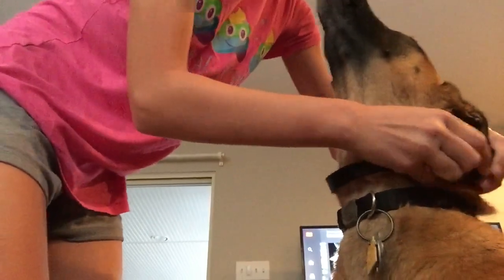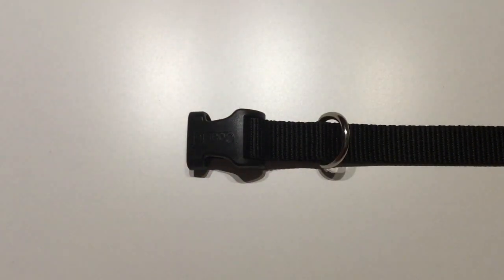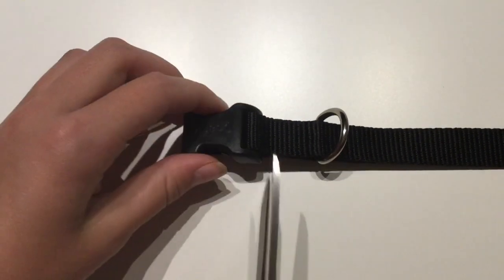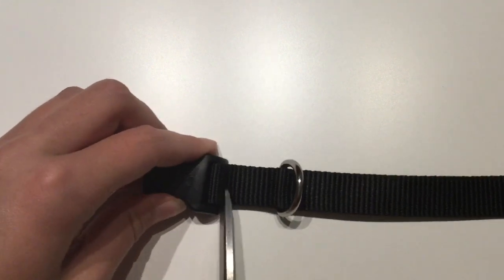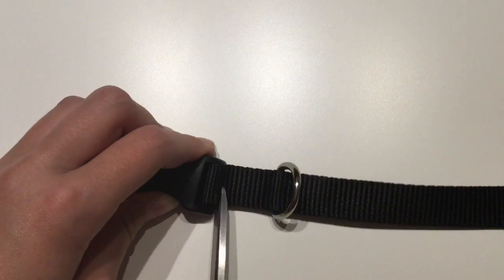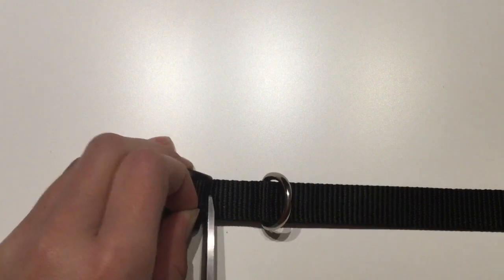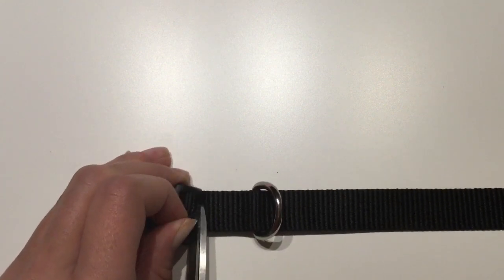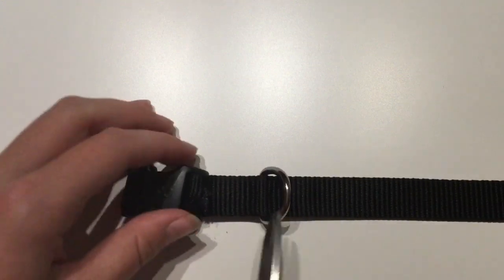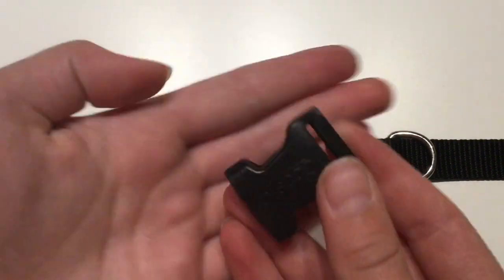Now I'm just measuring the length of Ginger's collar. And then I'm going to cut off the buckles from a really cheap dog collar. It's better than just buying buckles because it's stronger — it's strong enough to be a dog collar. There's that one all cut off. It's really easy to cut these off.